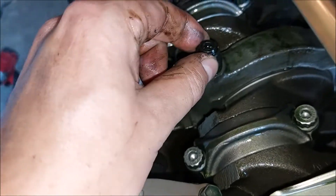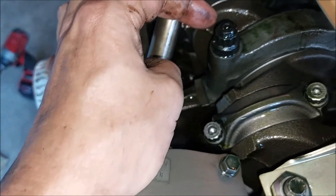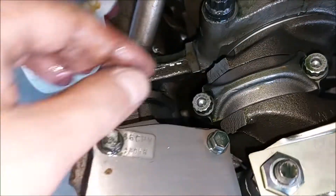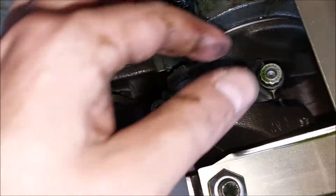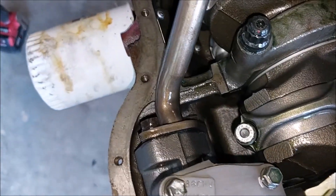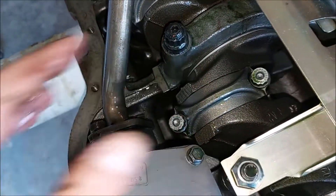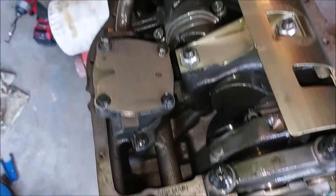These look like aftermarket studs instead of bolts, and the connecting rods look like they have ARP bolts as well. It does not look like a stock connecting rod — everything looks fresh.